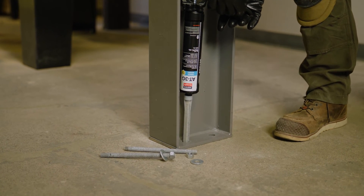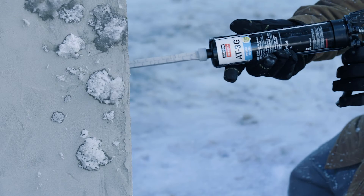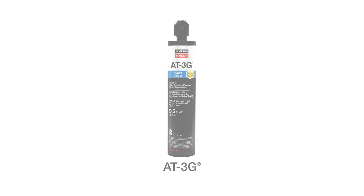Hybrid acrylic adhesives cure quickly, allowing you to save time and money. They're also ideal for severe cold weather environments. Our AT3G is a good hybrid acrylic option.